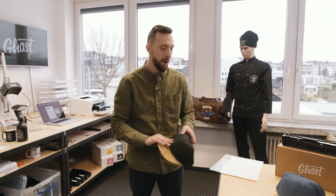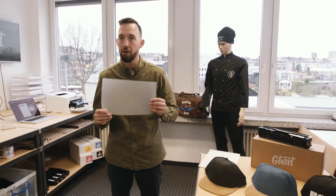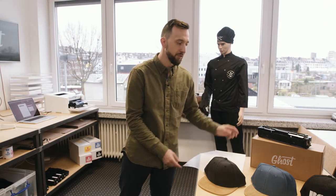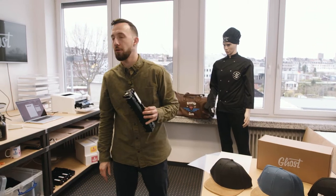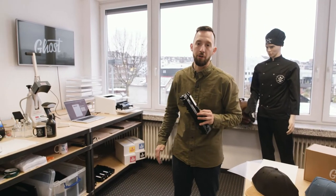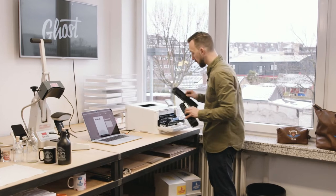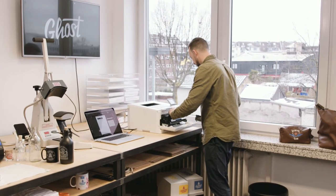For the customization of the cap I'm going to use the ghost white toner cartridge, the Laser Dark A foil, and the Laser Dark B paper. The first step is to insert the white toner into your HP LaserJet printer in the spot of the black toner, so I take the black toner cartridge out and I insert the white toner cartridge.